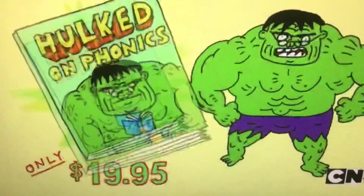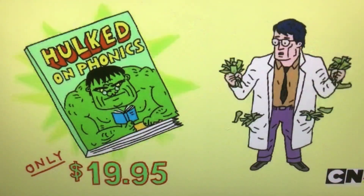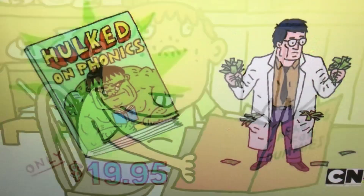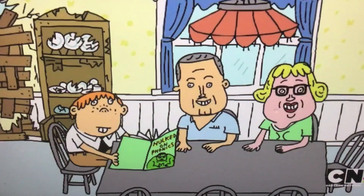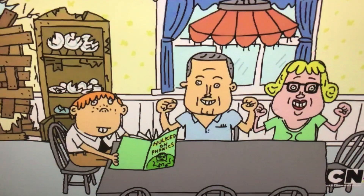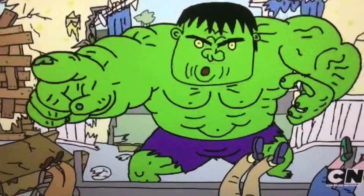So order now, because if the Hulk can transform in minutes — whoa, where'd all this money come from? — your child can too. We like books. Hulk Don Phonics, the best way to teach your kids how to learn. Whoa, use less.